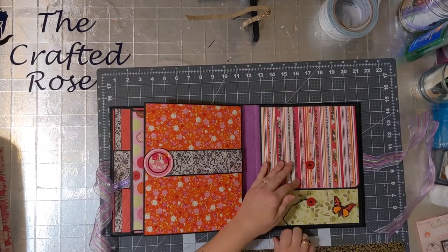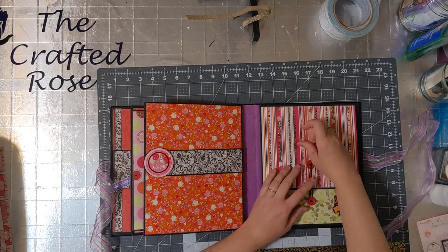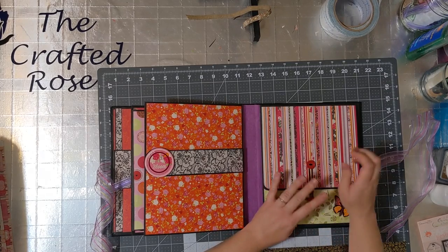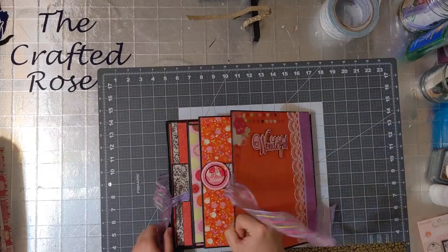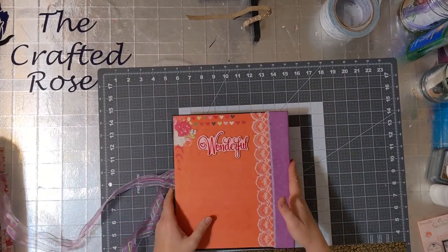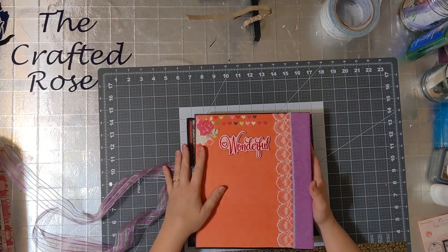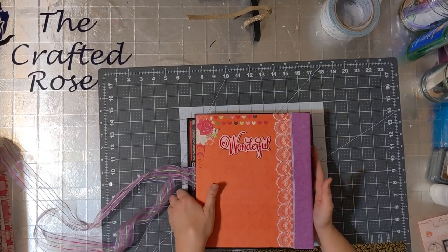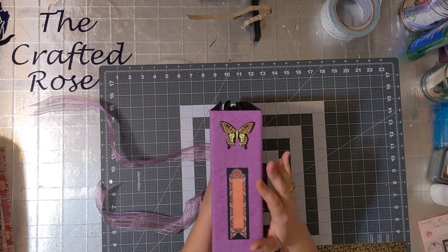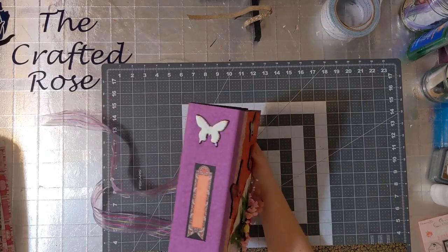And that's it — that's the inside. I had a lot of fun making this. So then you close it, and this is the back. It just says 'wonderful,' and you can put a photo on here that represents the album overall, or you could just leave it blank. And then here's the spine — it's a place for a label, and just a butterfly to tie everything together.